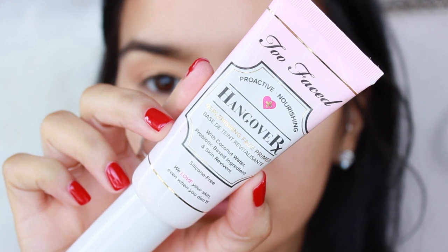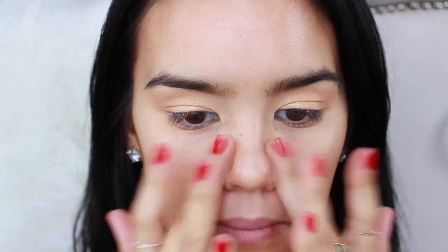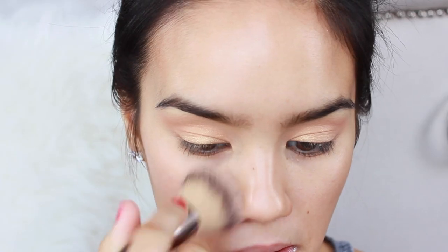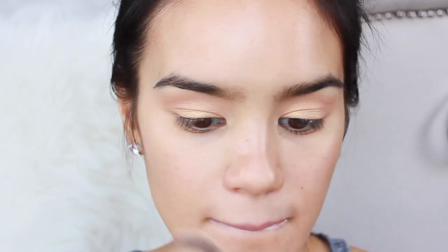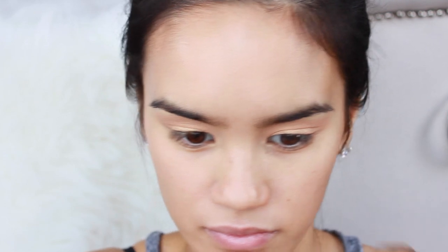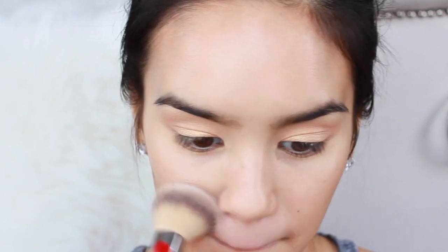Priming my face with Hangover RX by Too Faced — I have been loving this recently, it's so nourishing and hydrating to the skin. I applied that everywhere, and then I applied the Kogando Aqua Illuminator in the shade Sheer Beige all over my skin before I did foundation. Sometimes I like to do it before foundation, sometimes I like to mix it in — for that particular look I did apply it before foundation.